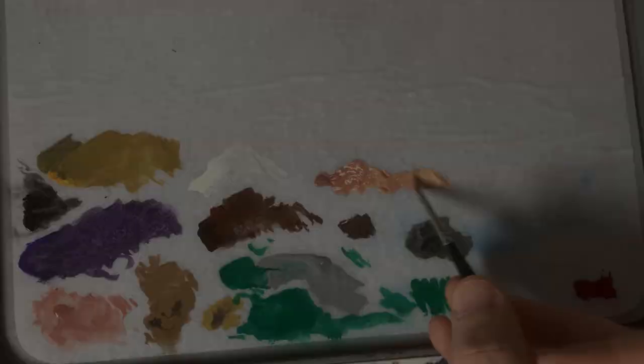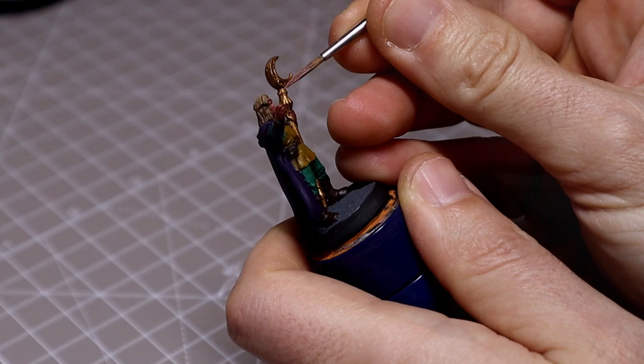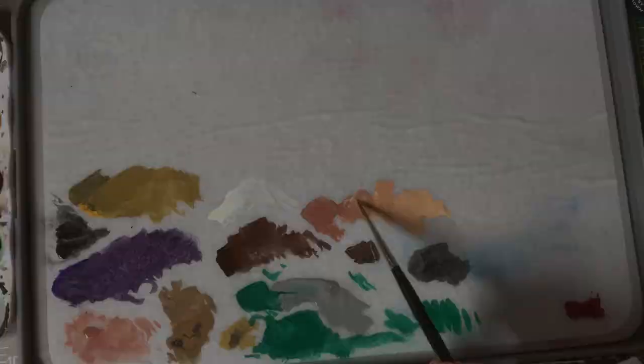We're then going to shade up the skin using Bugman's Glow mixed with Cadian Fleshtone, and then Kislev Flesh. You can see I have the three already on my palette and I'll go back and forwards blending the lighter color into the darker color in several stages, working up to our brightest highlight which will be Kislev Flesh.